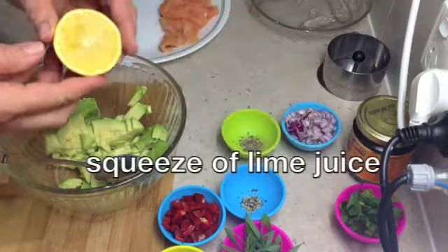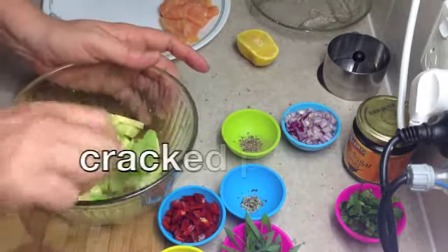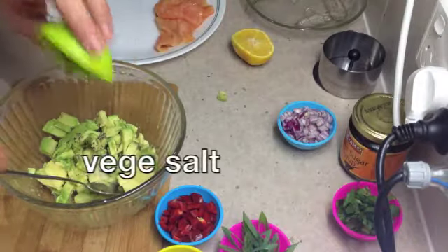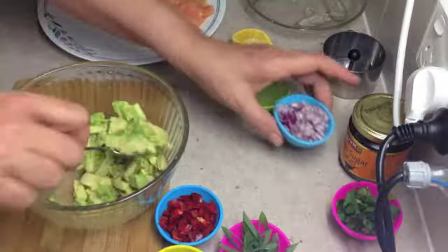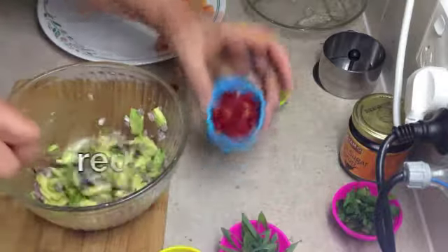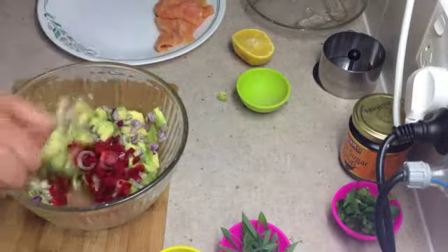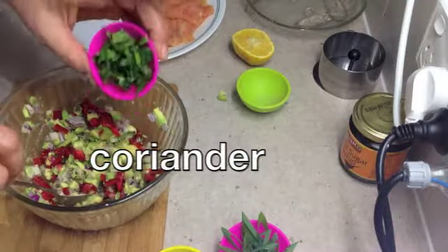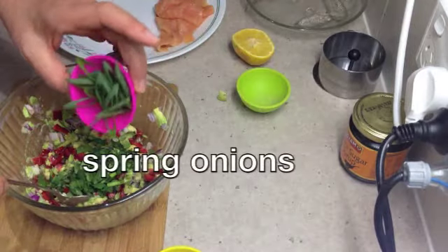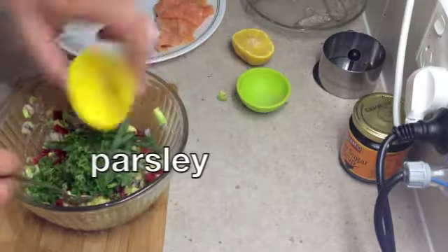Now we're just going to put a squeeze of lime juice in there to stop the oxidisation immediately. A little swish around. Some cracked pepper. A little veggie salt — not too much because the salmon is really quite salty. Our Spanish onion or red onion which has been finely diced. Some red bell pepper or capsicum or chillies, whatever you happen to like. We've got some coriander here, just fresh washed and chopped. Some spring onions, only using the green part. And some parsley.